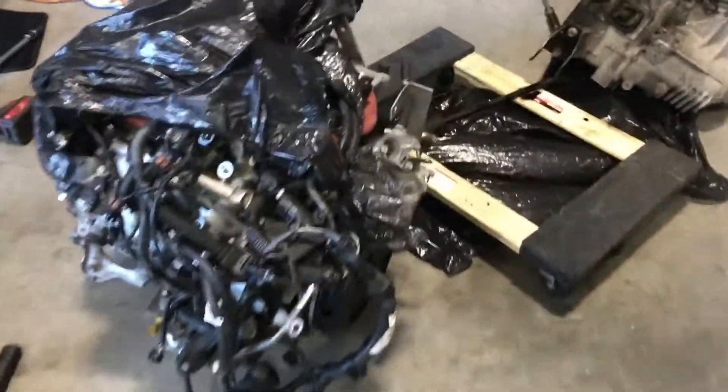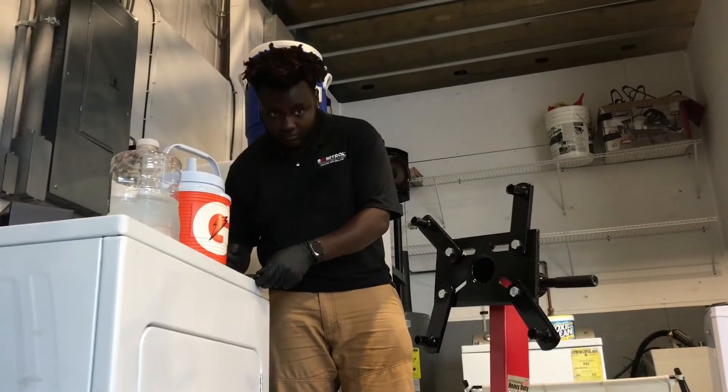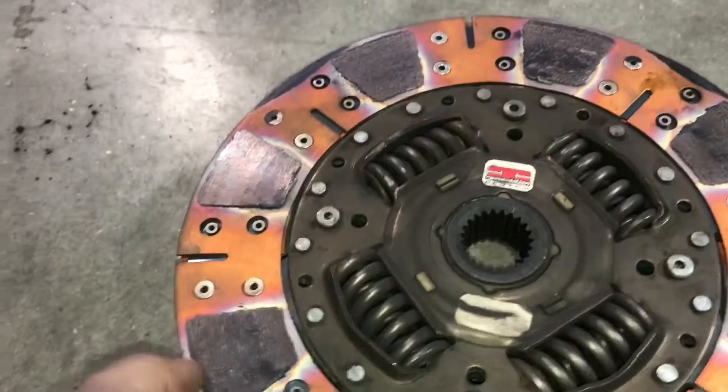So we just separated the engine and transmission. First look at the clutch — the clutch is out, and it's definitely going to have to be replaced.